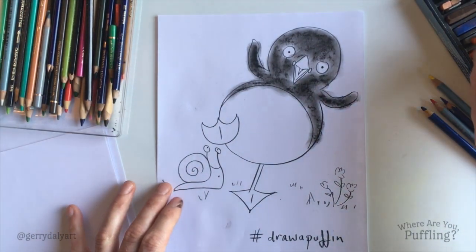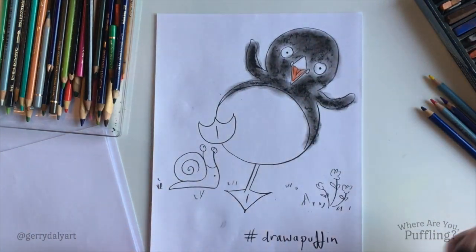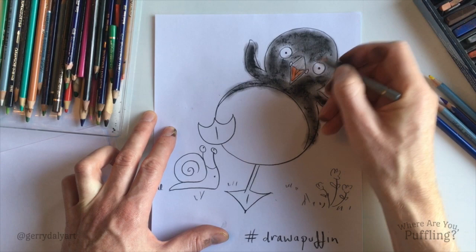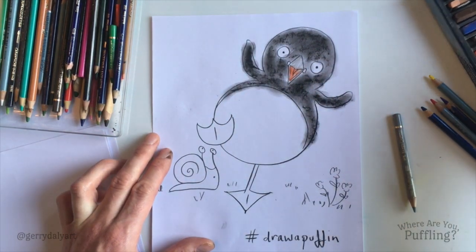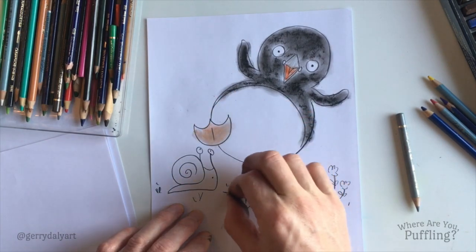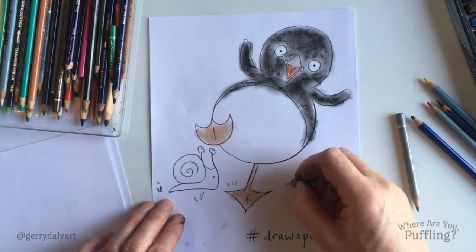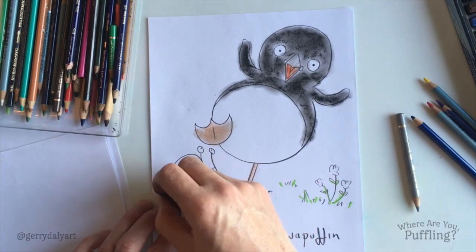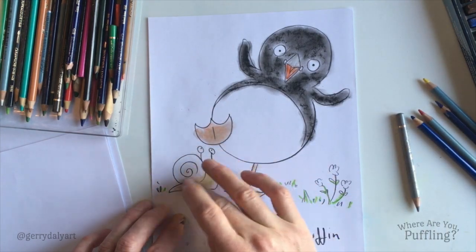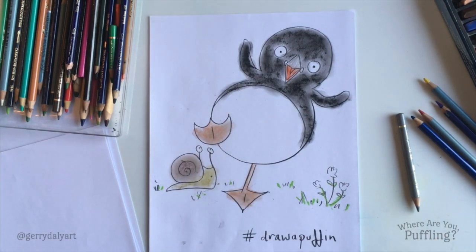She'll have colours — inside of her beak is orange. You can use pencil or anything for this. Her beak then is a grey colour — it will change when she gets older. Her feet are kind of grey, but what we're going to do is maybe use a dull orange. Now we can put in some colour in the grass, and her friend — the snail — greeny. And then a dark shade.